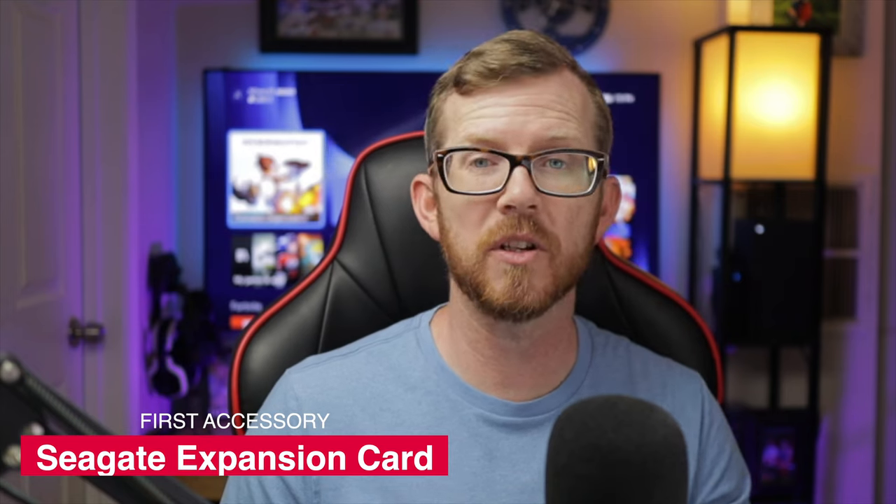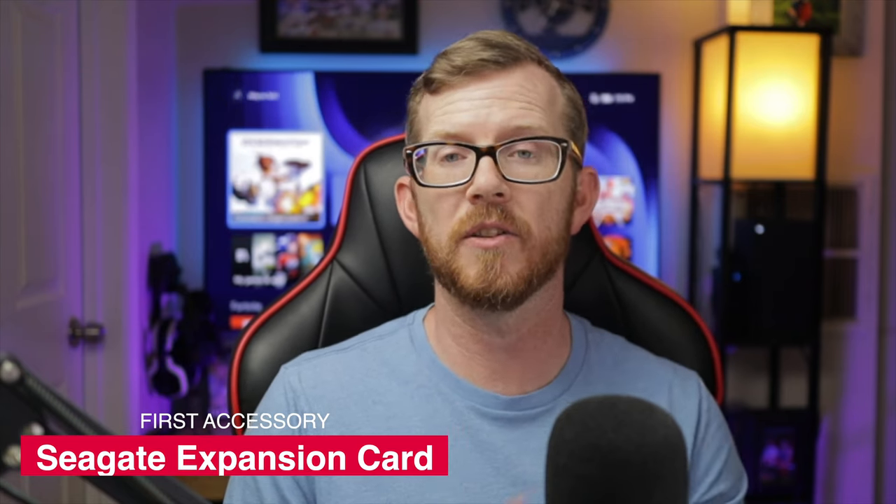I'm going to tell you three items that you shouldn't buy right away when it comes to your Xbox Series X, so that you can save up because it's not exactly necessary, even though you may want to get it right away. The first thing that you're going to want to stay away from buying right away is actually going to be the Seagate expansion card that you can buy specifically for the Xbox Series X. This is the only way that you can actually upgrade your hard drive space when it comes to buying Xbox Series X games. However, there's just not that large of a selection out there yet to where you really have to have this Seagate expansion card in order to fill up your hard drive.